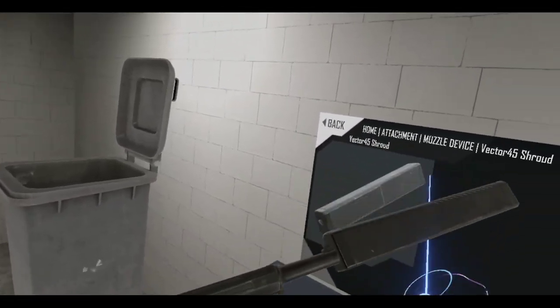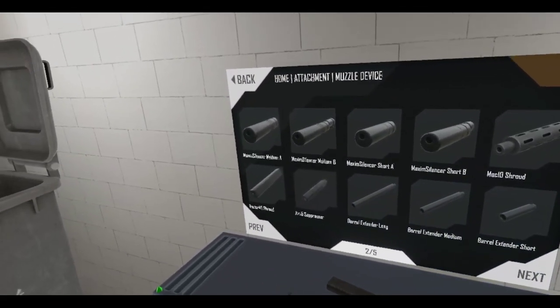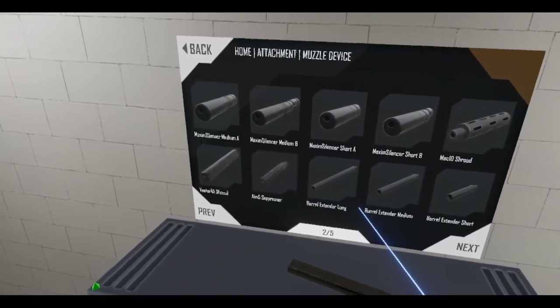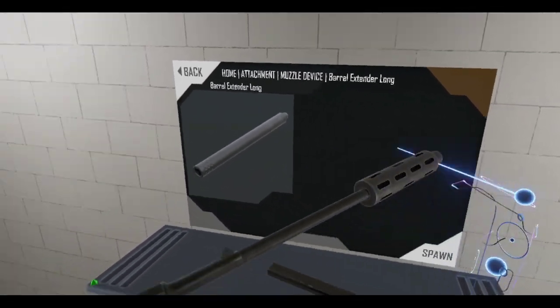Even just picking out accessories for your guns — this is a lot of fun. Now I see why people do it! Barrel extender... ooh.